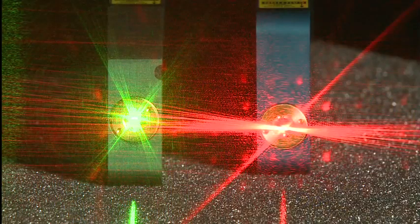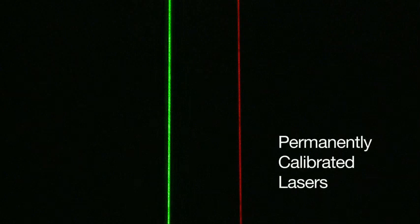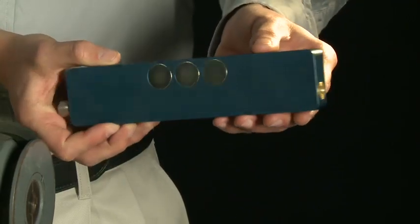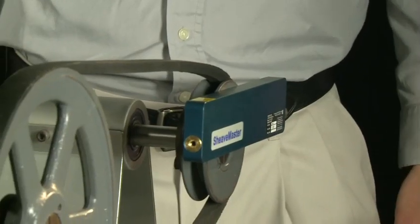For both the Sheavemaster and Sheavemaster Greenline, the lasers are permanently calibrated, requiring no readjustment in the field. Sheavemaster's strong magnets allow you to mount easily onto pulleys of any size.